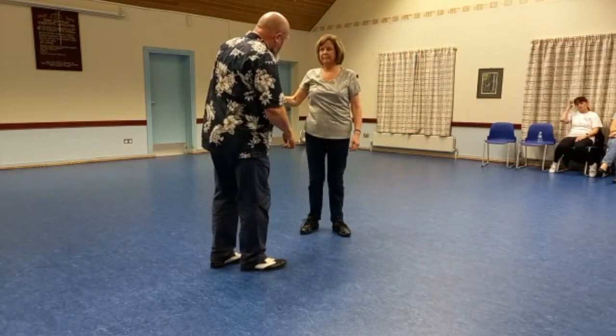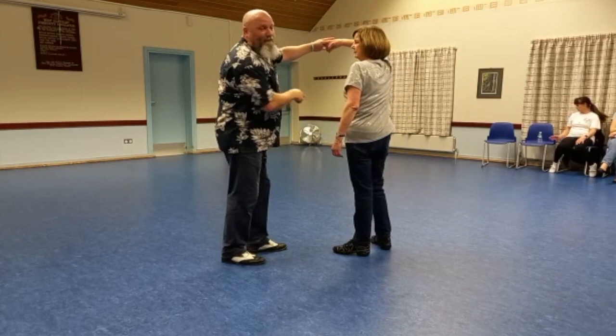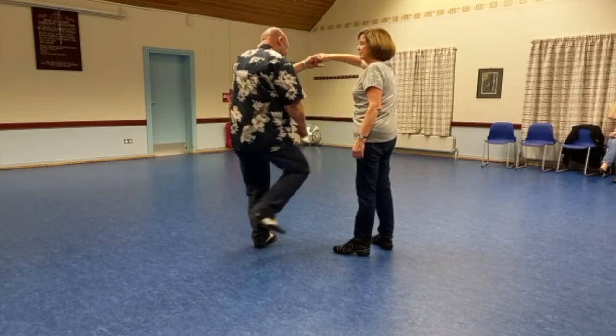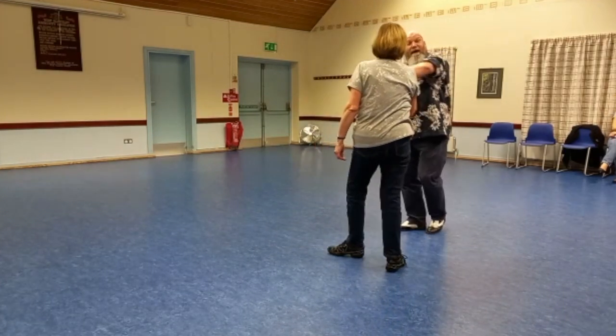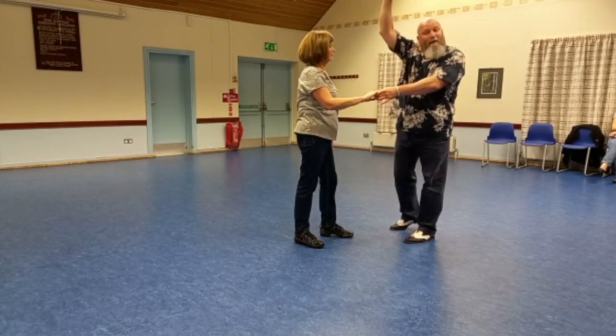I'm going to step through, swing my arm, and as I return, I'm going to step through again and put the hand on my shoulder for a right shoulder swing. I step through, put the hand on my shoulder, let go, catch. As I return, I'm going to raise my right hand because I'm going into a waist turn.